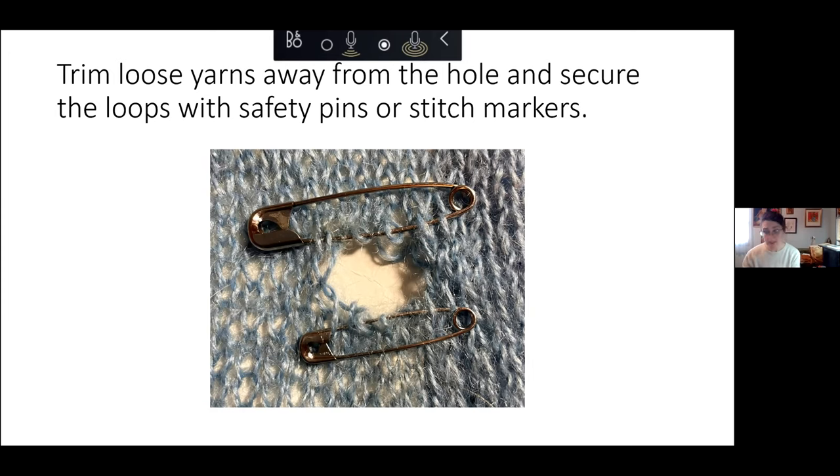First, you want to clean up your hole. It can be a little bit traumatic to cut away and maybe make the hole look a little bigger, but it will be harder to work if you have a lot of loose, scraggly yarns. If your hole was created by a pull and things are kind of falling apart, it's best to trim anything and catch any excess loops. I've got a safety pin at the top and the bottom so none of these stitches will get worse — I've trapped the hole in place before we repair it.